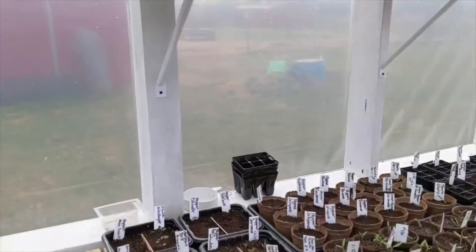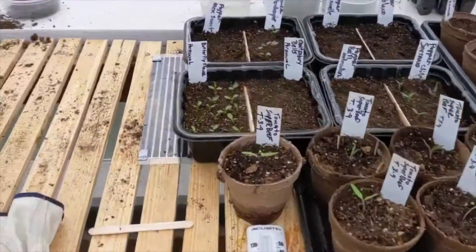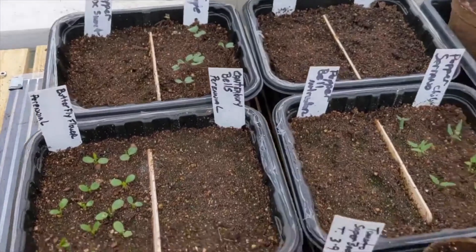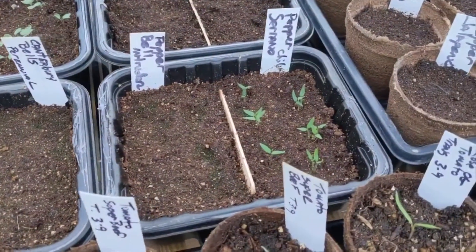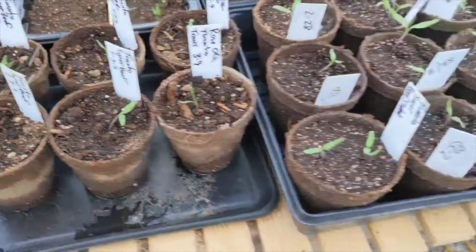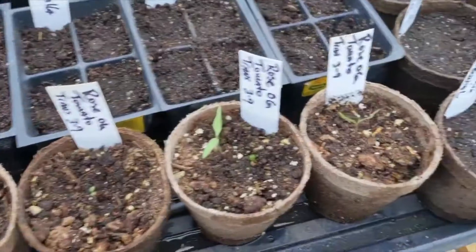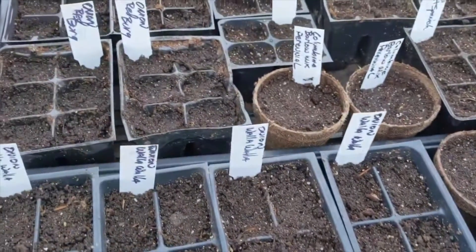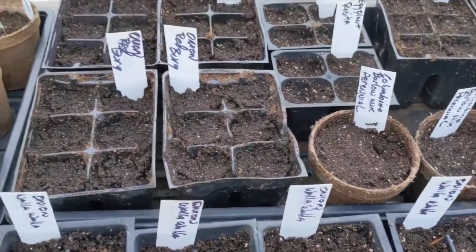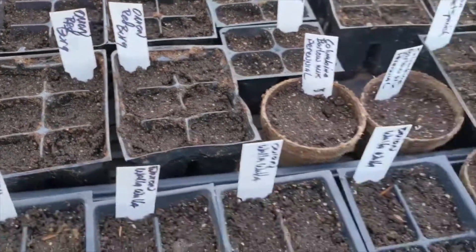I've got a lot of plants on the bench. We've got some flowers coming up, some serrano chilies, tomatoes. These I just put back there. We've got some onions, we've got some eggplant, several different.